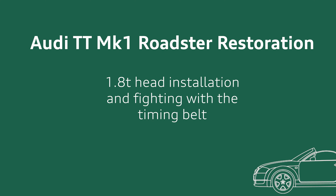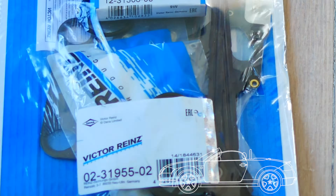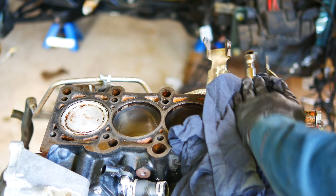Hey everyone! Here we go with getting the 1.8T Audi TT head back onto the upgraded block using the Victor Reinz head gasket kit, and also doing the dreaded timing belt service using a Gates comprehensive kit.